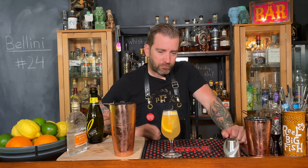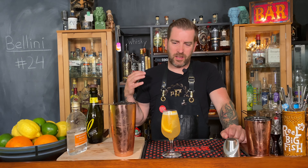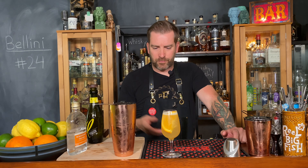Oh yeah, that's so much better. Even without the fresh fruit, that is so much better than all of the tooth-rot neon colored drinks with plastic monkeys hanging off the glass that you get. Big fan of this version.